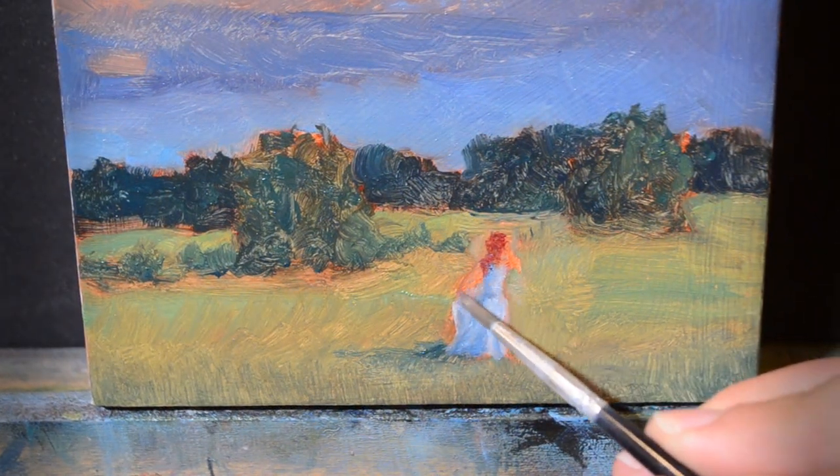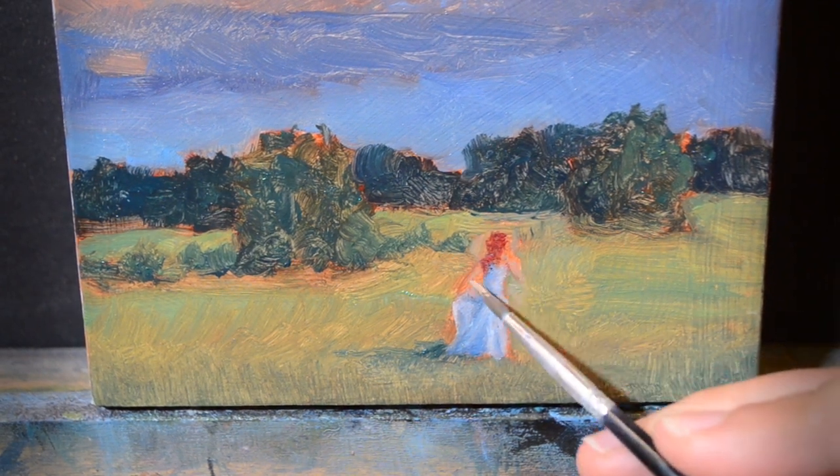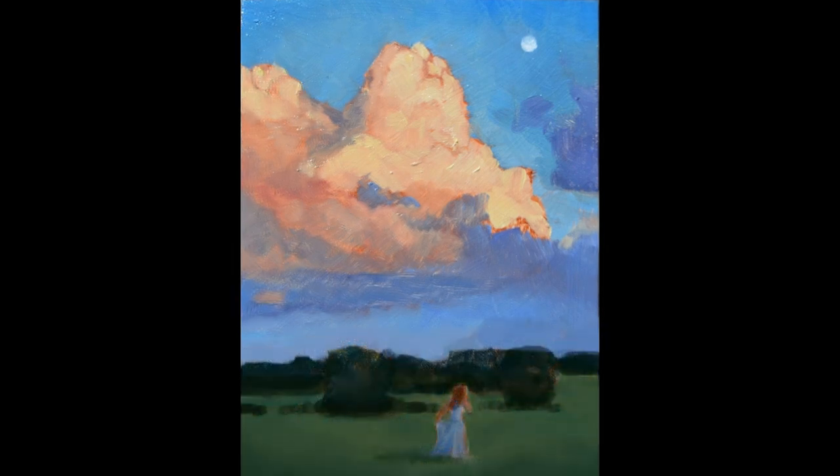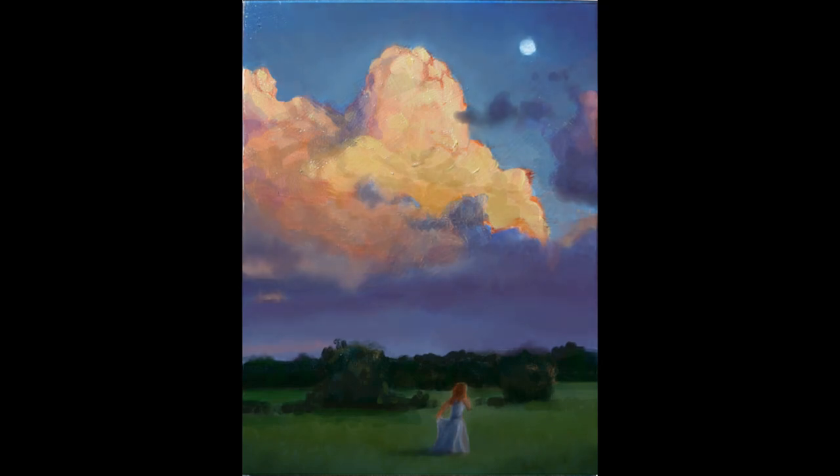After I finished the painting with its first layer of paint complete, I took a photo of it and went onto my computer to analyze it digitally. As I compared it to my reference photo, I realized the foreground was not nearly dark enough, so I started to edit the photo digitally and made the foreground darker. I also realized there wasn't enough contrast with the cloud and the sky, so I darkened the sky and tweaked the image digitally to find out what it was lacking.